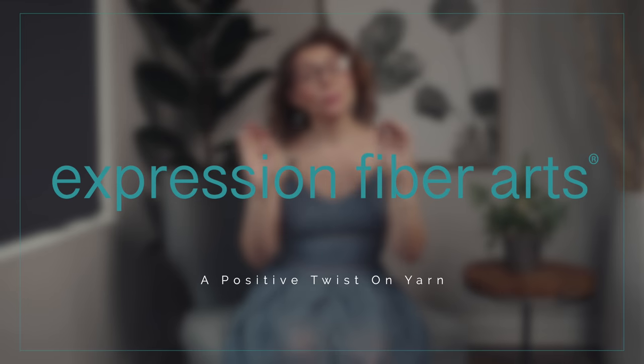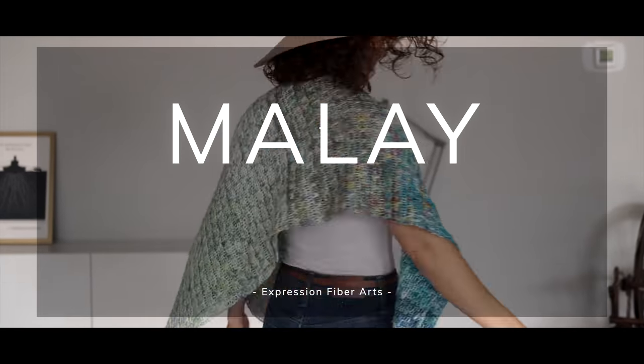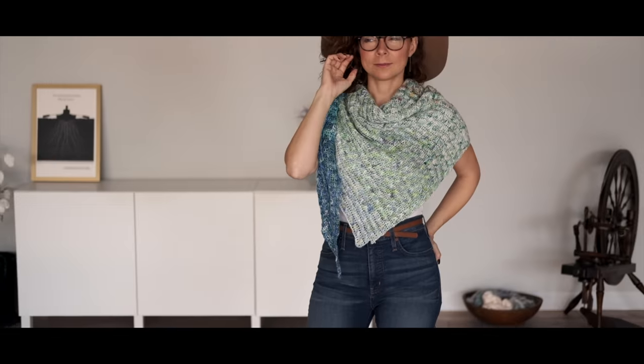Hey friend! I hope you're doing so well today and that you are ready to crochet an absolutely beautiful kite inspired design. Have a look at this gorgeous Melee shawl. Janica Carter, who is so amazing, designed this beautiful pattern for you and she called it Melee because that is actually the name of a diamond shaped tailless kite. We haven't really had a shawl shaped like this before, so it is so unique and I am wildly in love with it.